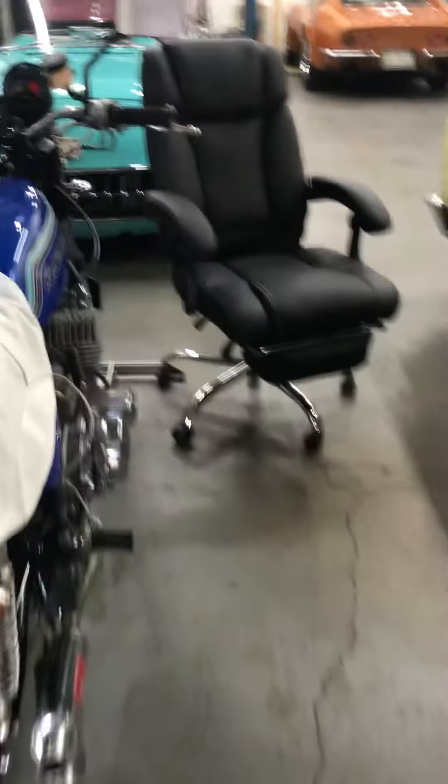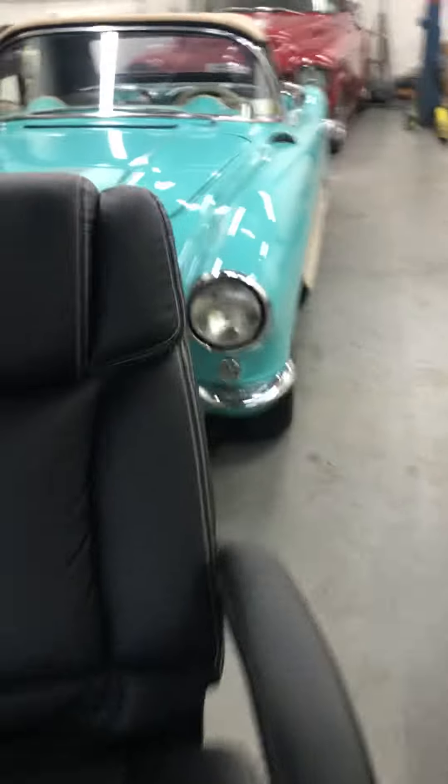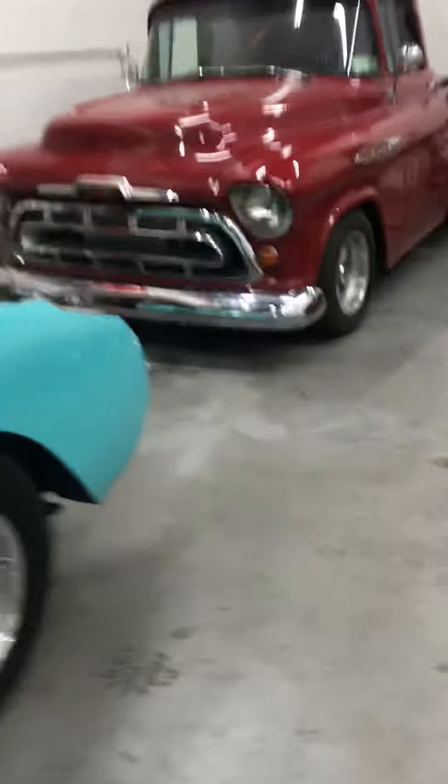All right, what are we doing? November 18th, just coming to the shop. Everybody's asking questions, which I don't blame you.